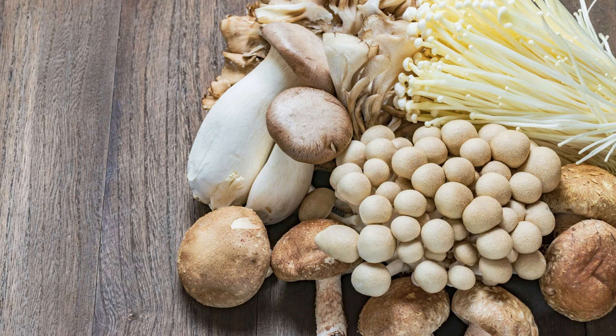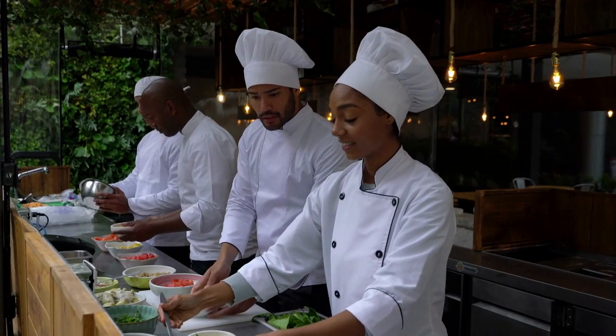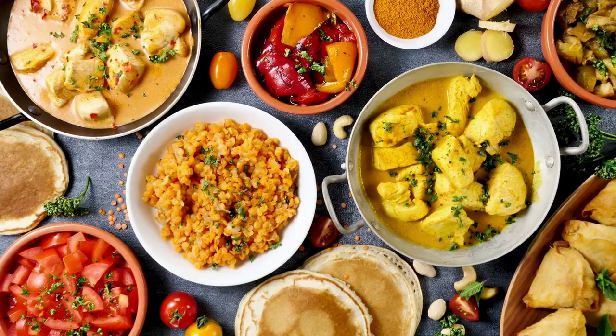Who doesn't like a green bean casserole loaded with beans, mushrooms and crispy onions? The problem when we play home chef is that sometimes we overdo it and make too much food. Then, what to do with leftovers?